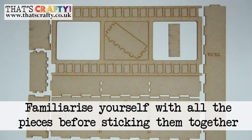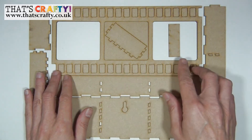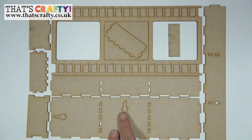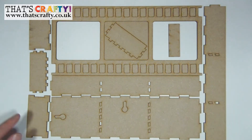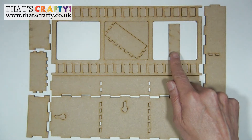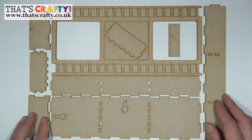Before you start, familiarise yourself with the MDF pieces. You have the main strip, and you can push out all the tiny little elements and save them to create dimension inside your film strip windows. The back has two hanging holes — one for landscape and one for portrait — and you can also use these to feed wire through if you're adding lights. You then have the two sides, the two ends, the two dividers, and a stand piece to stabilise it on a flat surface.